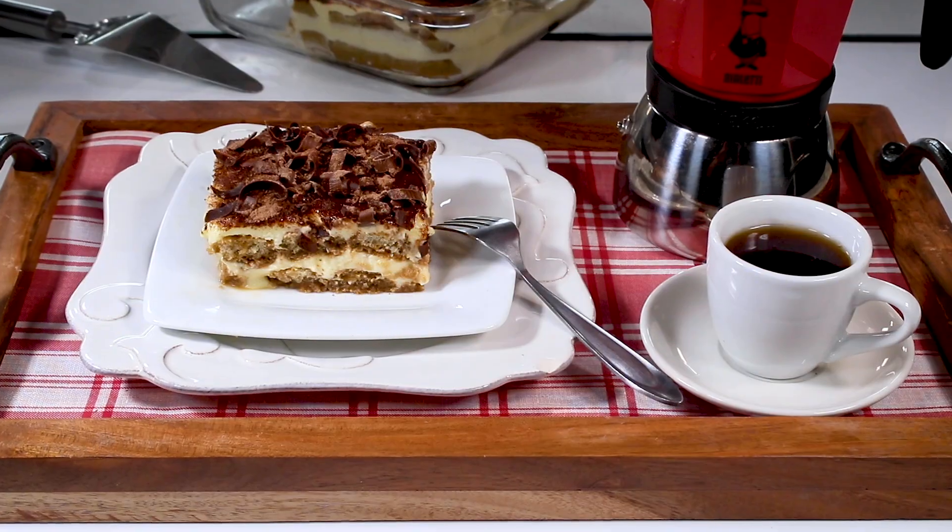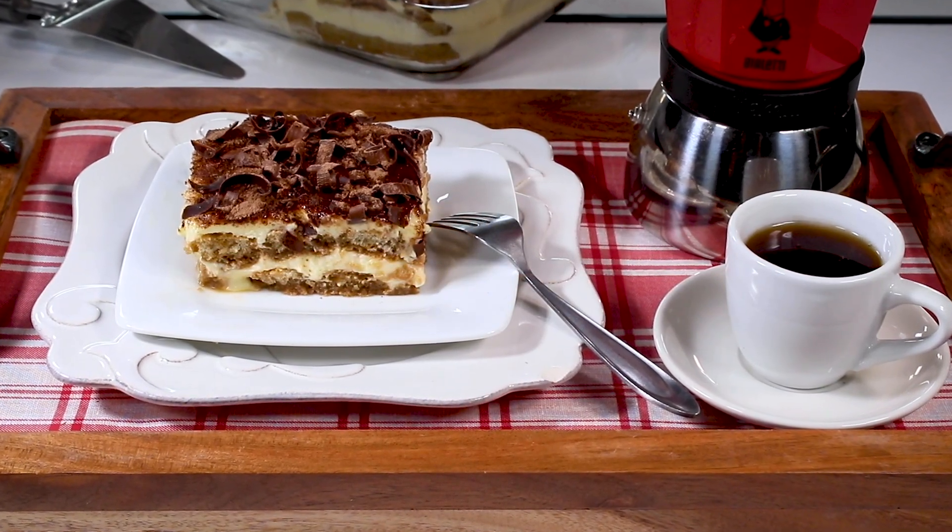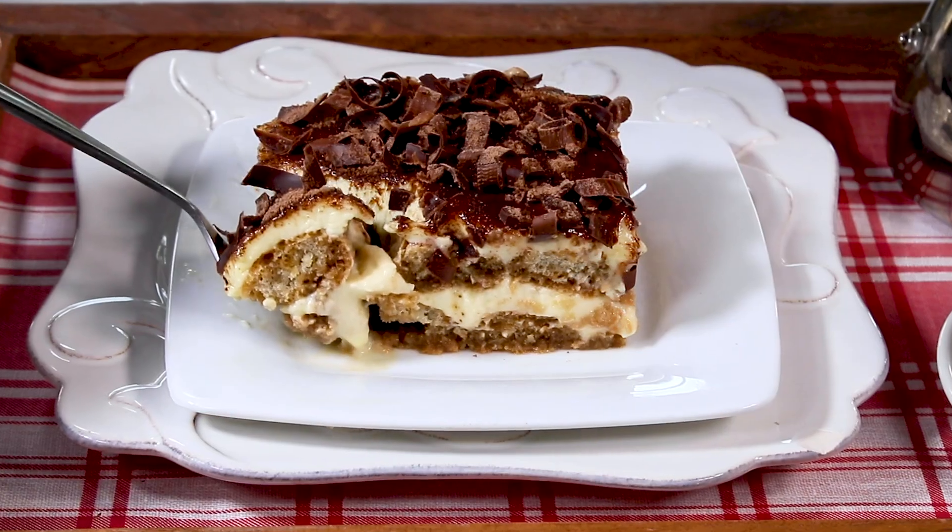Hi, it's Jan D'Otri. Welcome to the One Minute Kitchen. It's an Italian treat that's become an American favorite, tiramisu.